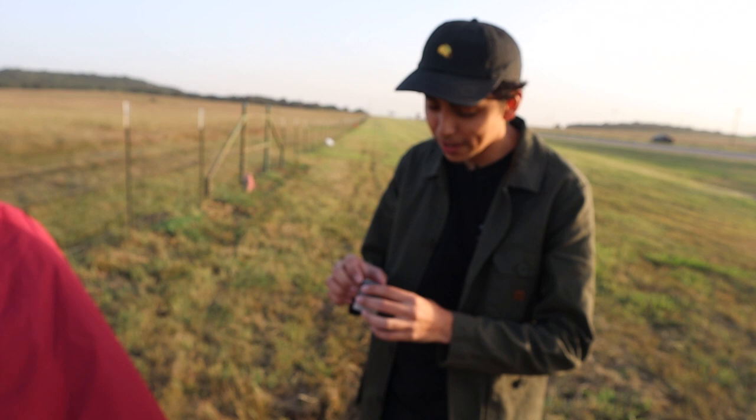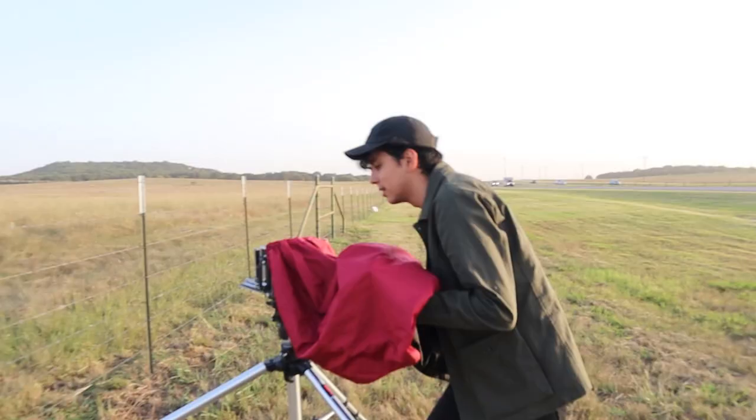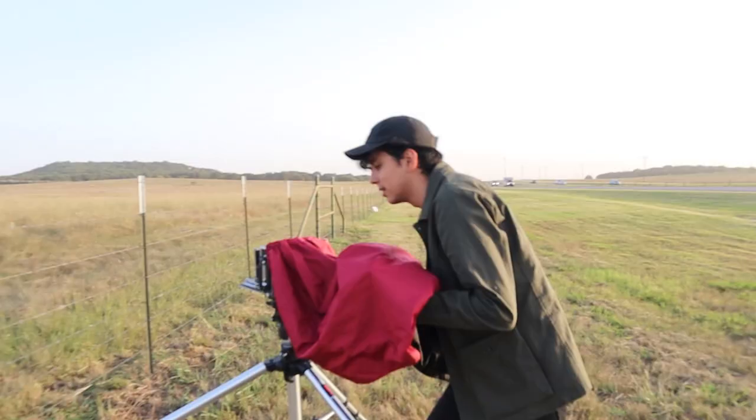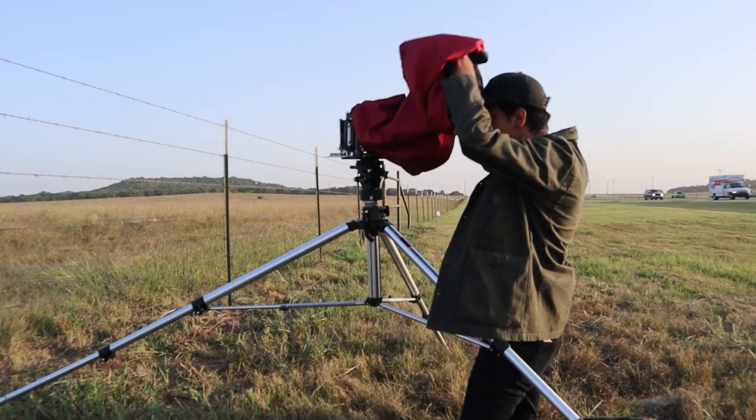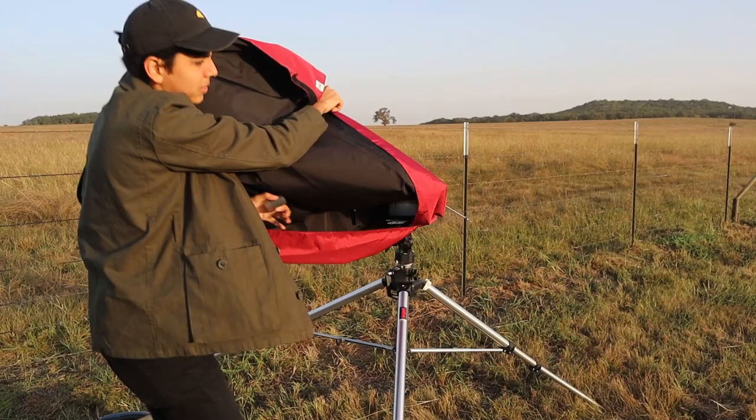This here is what we call a loop — pretty much it's like a magnifying glass. You can put this up to the ground glass so you can fine-tune your focus. I'm just going to make sure that we're in focus. That's pretty much where I want it.